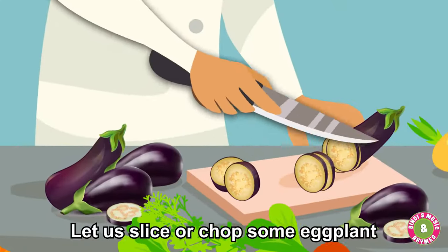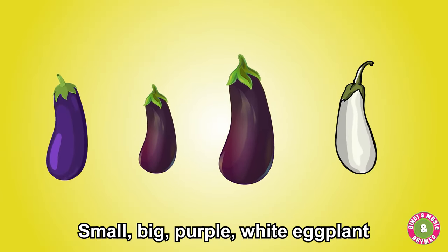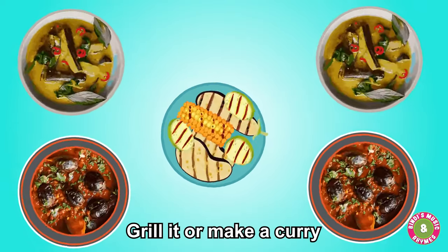Let us chop some eggplant. Grill it or make a curry.